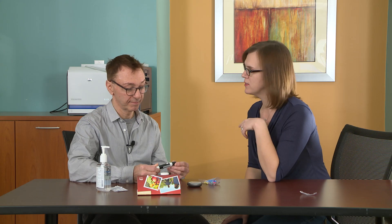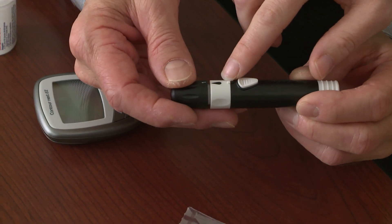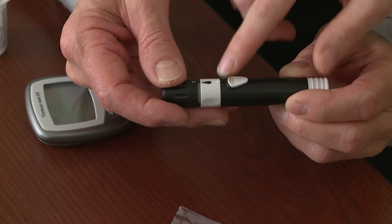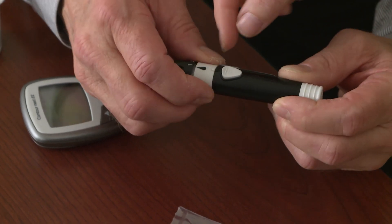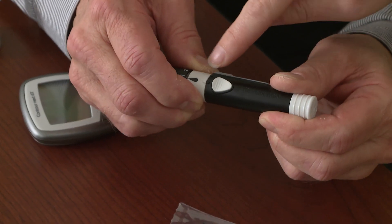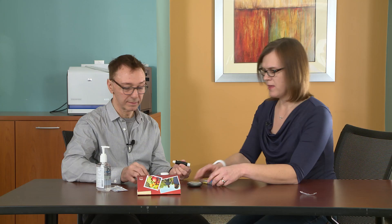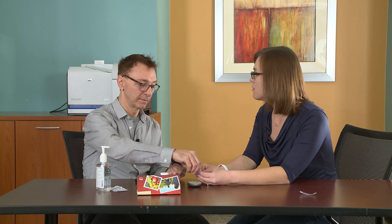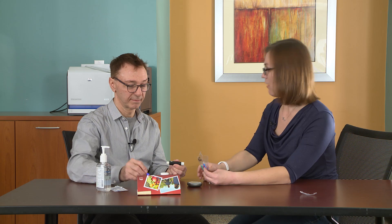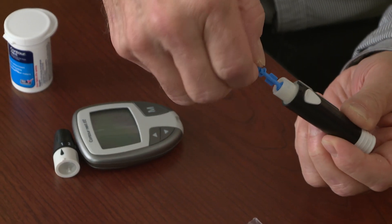Go ahead and pick up the lancing device. We're going to load this with the needle first. You see right here there are kind of two bumps or two raised parts — this is in the lock mode right now. So I need you to, with your fingers, turn this over to the unraised part, turning it. Then pull the lid off. Take one of your lancets — the color doesn't matter, they're all the same, just different colors.